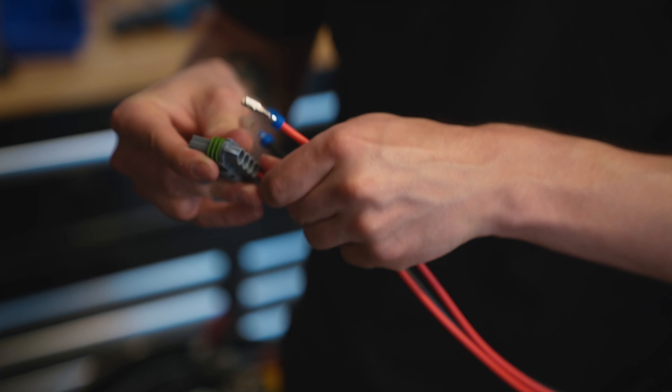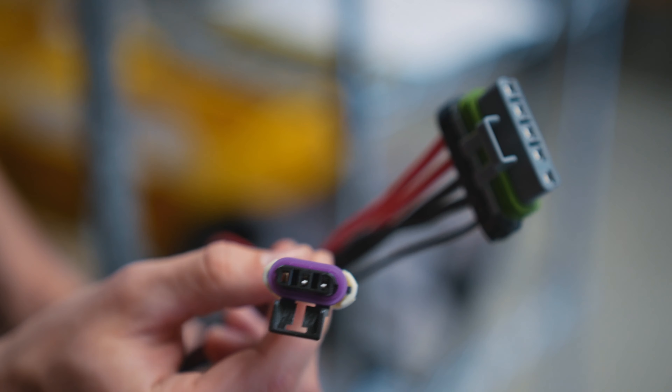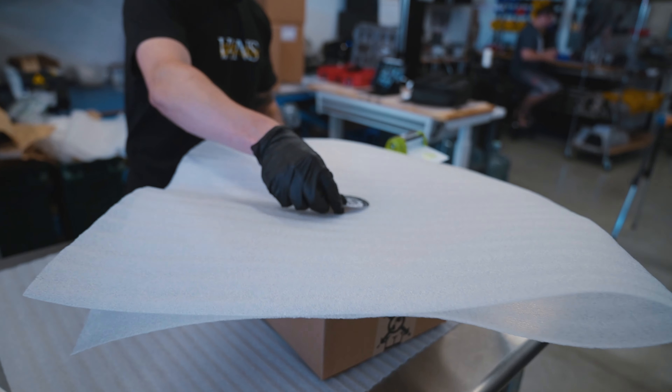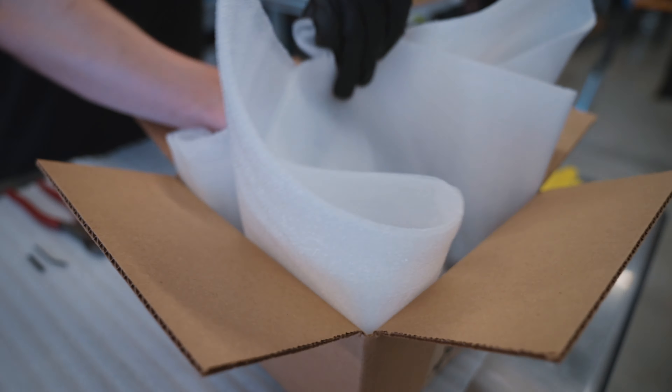Once that's all sleeved up, it gets the connectors which are water sealed and they're plug and play with the ARB six-foot harness that comes with the ARB compressor. And then once that's done, we wrap it up, add some foam and one of our very own stickers so you know who you got it from, and it gets shipped to you.